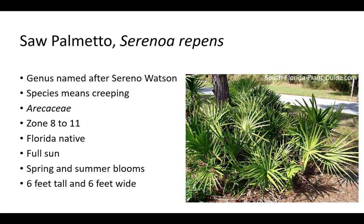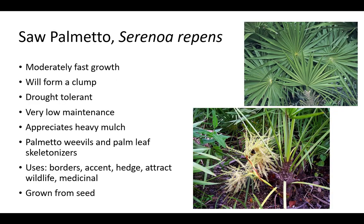Saw palmetto is another plant in the Arecaceae family. The genus Serenoa is named after Sereno Watson, an American botanist who worked at Harvard University. The species name repens means creeping, which refers to its growth habit. Saw palmetto is a Florida native that is hardy in zones 8 to 11. It prefers full sun but will also grow in part shade. Plants bloom in spring and summer and are usually about 6 feet tall and 6 feet wide but can grow up to 20 feet tall. Fruit is eaten by birds and animals, and extracts are used for prostate problems. Transplanting from the wild is usually unsuccessful.